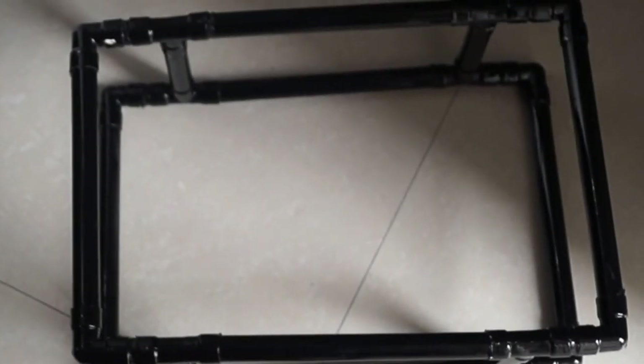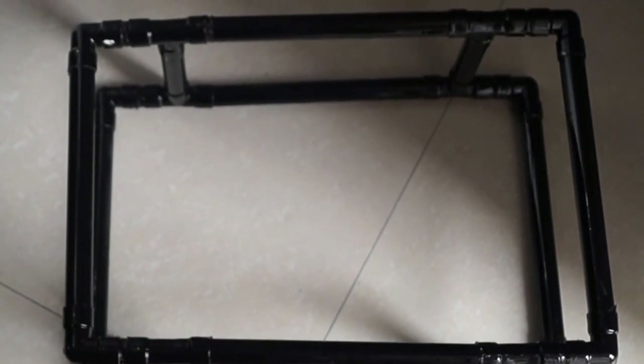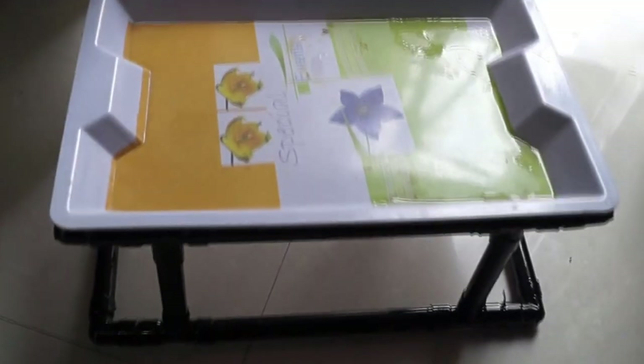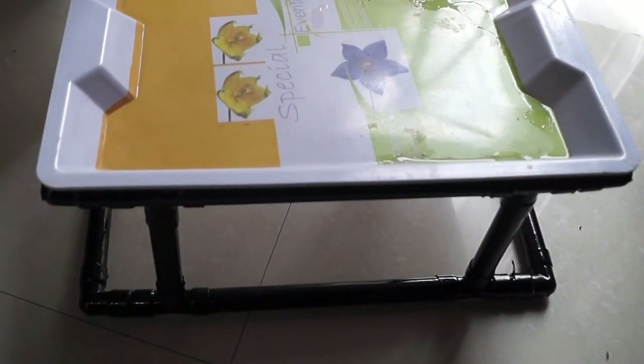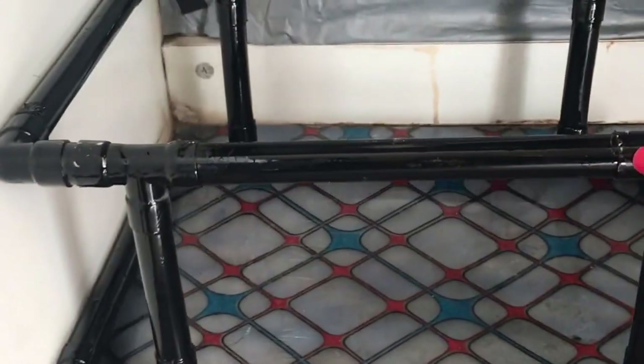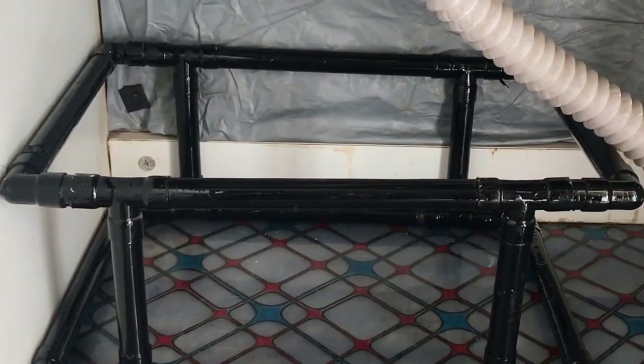So this is basically a DIY locker stand. If you want to know how to make it, just comment down below and I'll make a whole video on how to make it. I made it with the help of PVC pipes. So if you don't have a huge space for keeping your things, this is the ideal way of keeping your things above and under the stand.